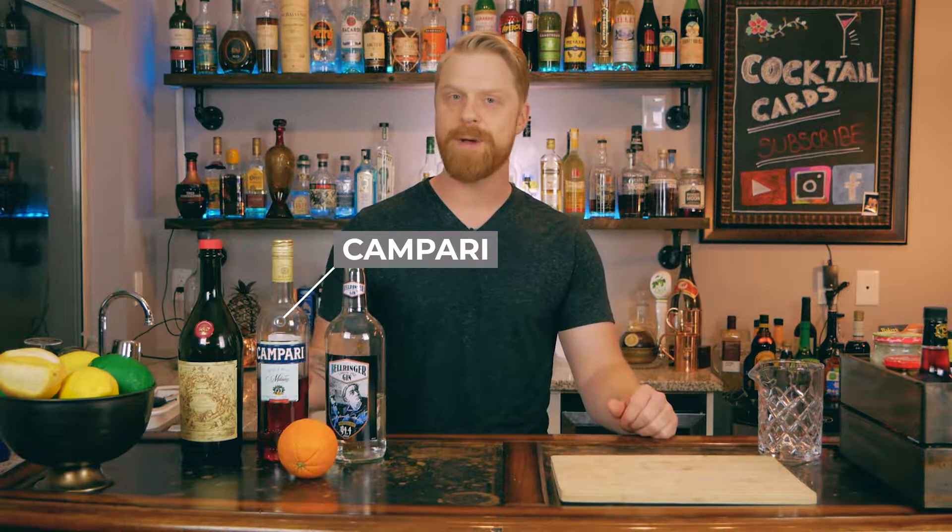It's a very simple drink — all equal parts. As far as the ingredients, this is a gin-based drink, so I'm going to go with Bellringer. It's a London Dry, a little citrus forward, and I think it works really well in this cocktail. Next we're going to have Campari — that's the bitter liqueur I was talking about. If you haven't tried it before it can be pretty intense, but you can get a small sample bottle to try it first.